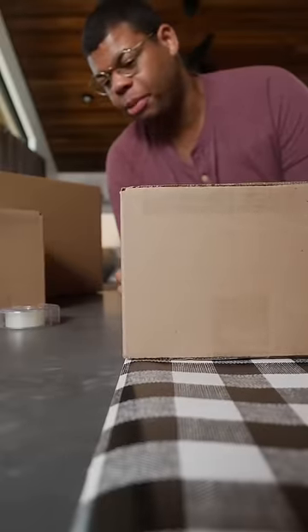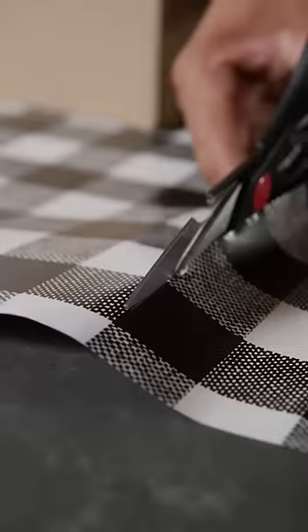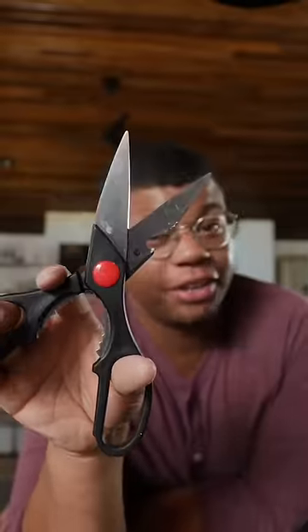To get the right size, put your box at the edge of the paper. Now rotate it three times — one, two, three. Now make your cut a few inches away from your box. The sharper the scissors, the cleaner the cut.